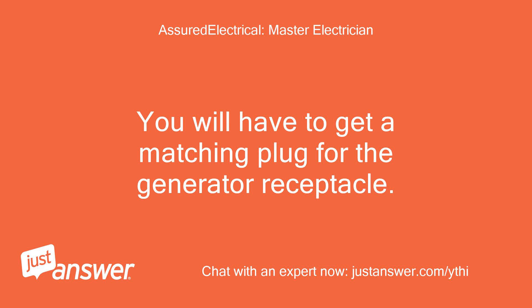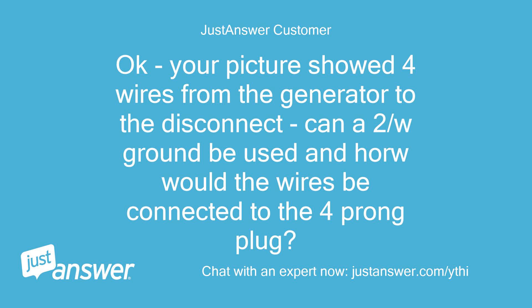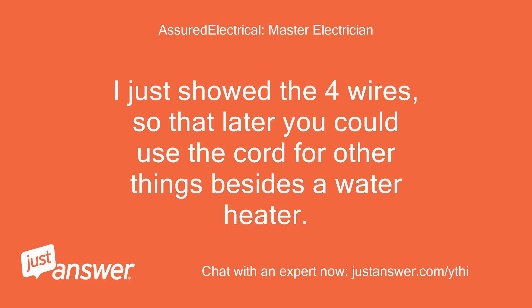You will have to get a matching plug for the generator receptacle. It will have four poles on it: two hot wires, one neutral wire, and one ground wire. Okay, your picture showed four wires from the generator to the disconnect — can a 2-wire with ground cable be used, and how would the wires be connected to the four-prong plug? Yes, you could just connect the two hot wires and the ground inside the plug. I just showed the four wires so that later you could use the cord for other things besides a water heater.